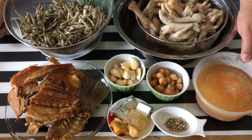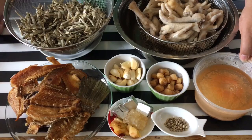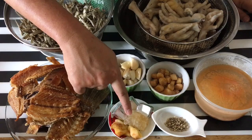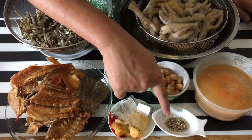I also have some prawn stock that I made last time. If you want to know how to make it, just look at our old video on the Hokkien noodles. Two thumb-sized ginger smashed, a piece of rock sugar, three pieces of the ikan bilis stock cube, and a tablespoon of white pepper.